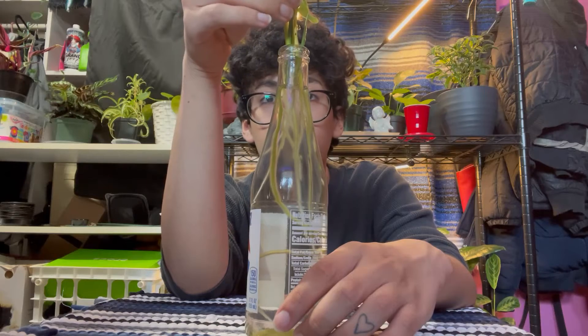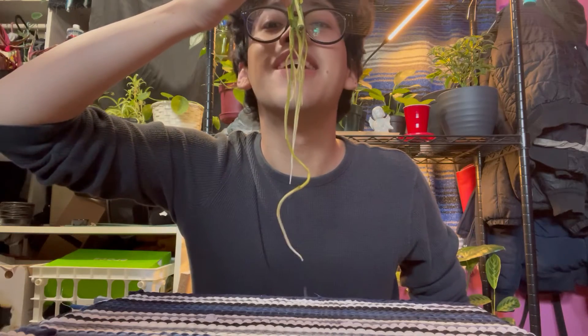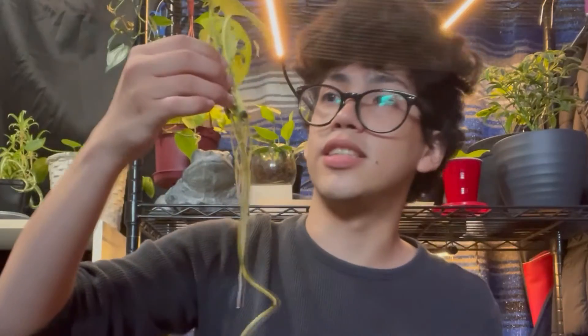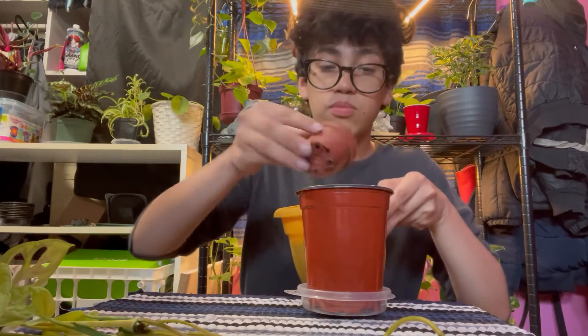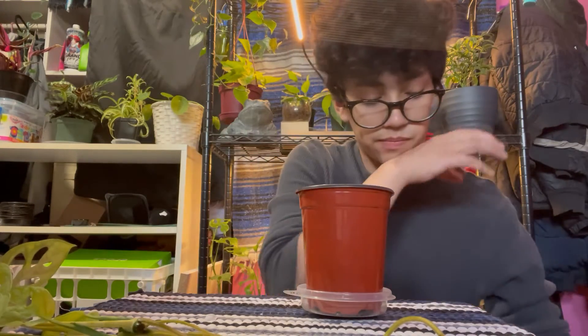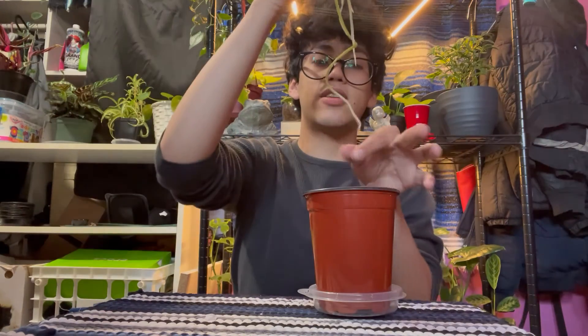I got my stuff to repot with so let's go ahead and take her out of her propagation vessel — please don't break off any roots. Wow, I am impressed — look at that! Look at all of those roots! She got a little curly going on too. She is definitely ready to be potted up. These are two different cuttings that I think are actually connected now, so it's kind of one cutting — they've just combined. Not really complaining.